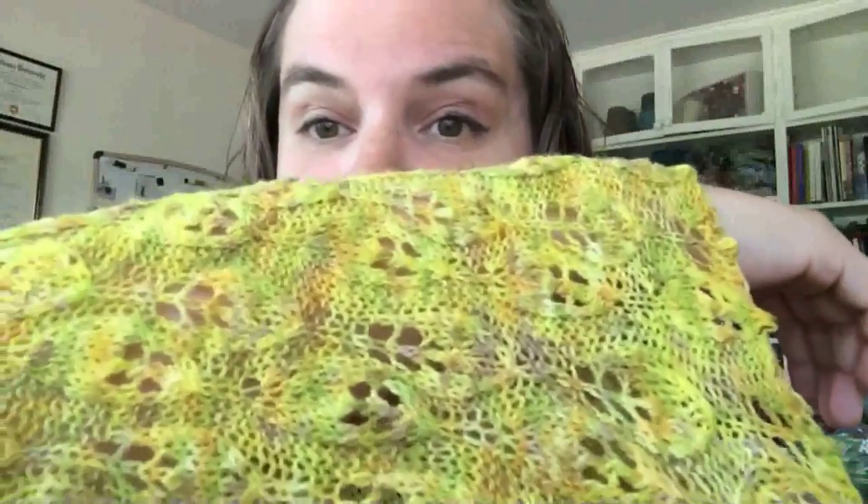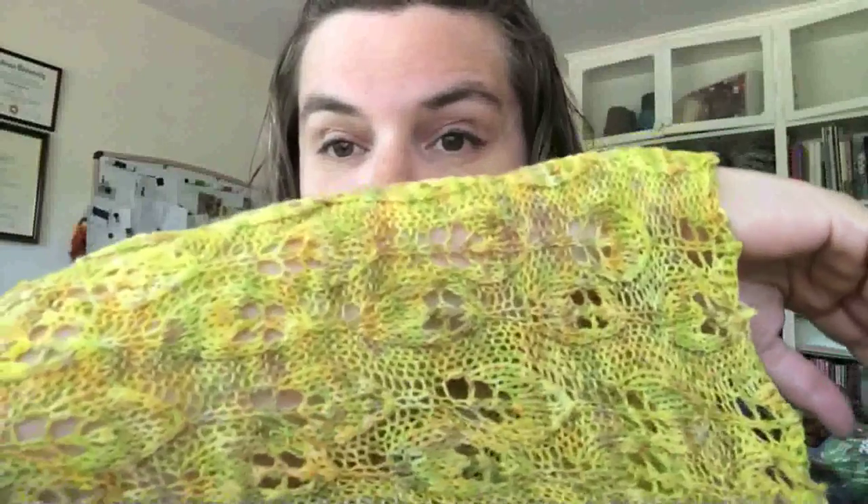I am wearing a finished object. I'm trying out a new camera arrangement this week — actually filming on my iPhone instead of my computer, so I'm hoping the video quality comes out a little better. This is my Enchanted Shrug, which I've been working on since October of 2013. It's got a really pretty lace — when I blocked it, as with all lace, it just opened right up into this lovely thing.